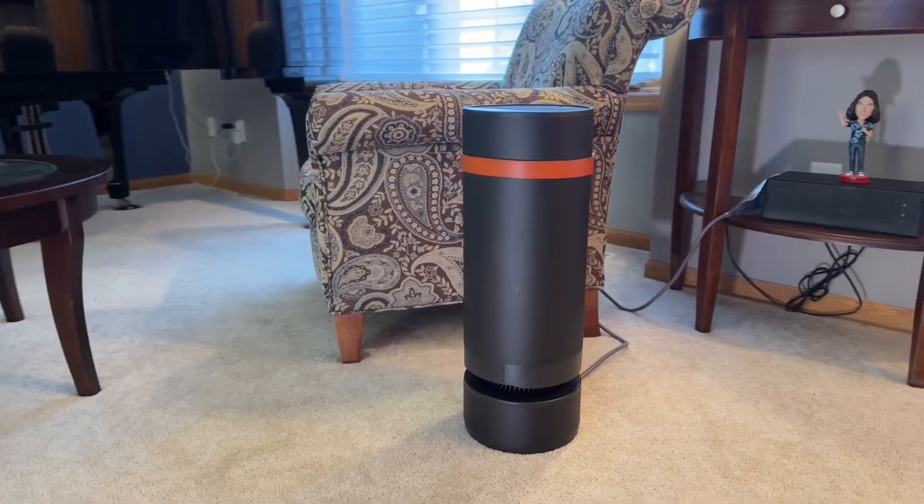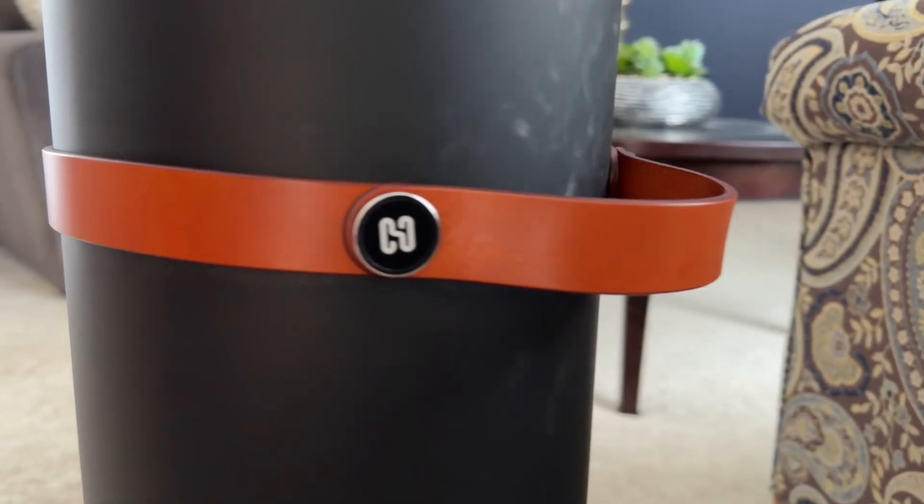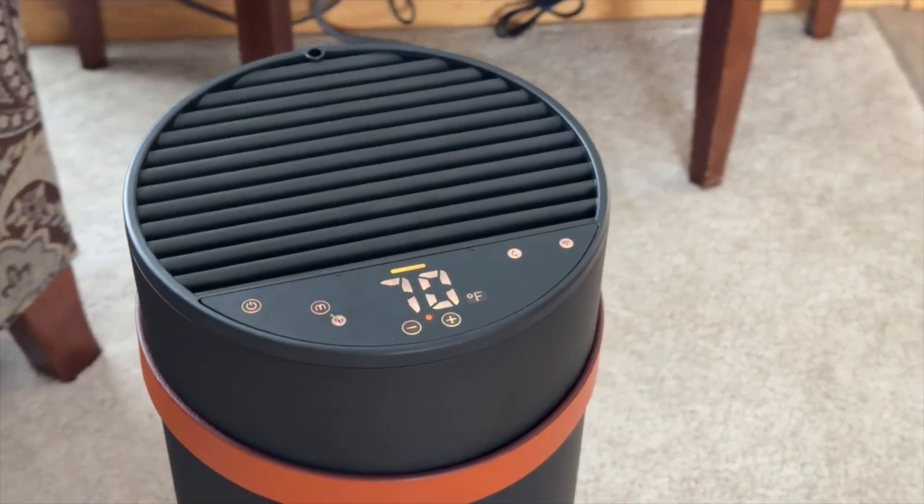The HeatBit Trio does look pretty sharp. It's well built, it's got a nice leather strap, and the control panel is clean and simple to use. Although I don't know why they didn't also put those controls in the HeatBit app — this is pretty basic stuff. Nobody wants to get out of bed to turn the heater on and off. So basically, the app's main purpose is to show you how much money you're losing. But we'll get to that.